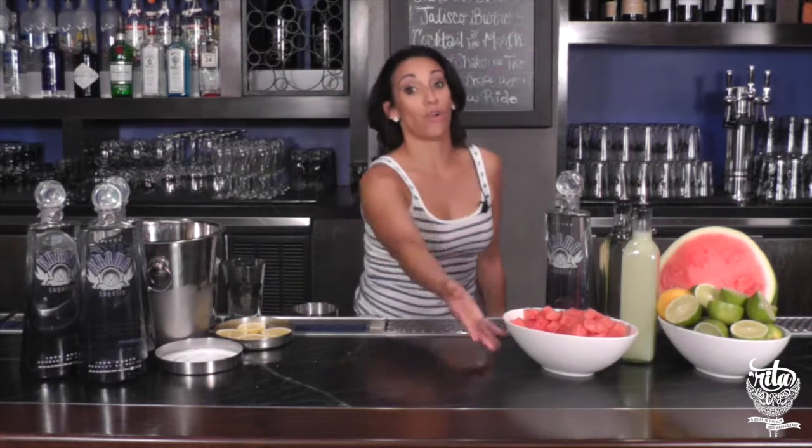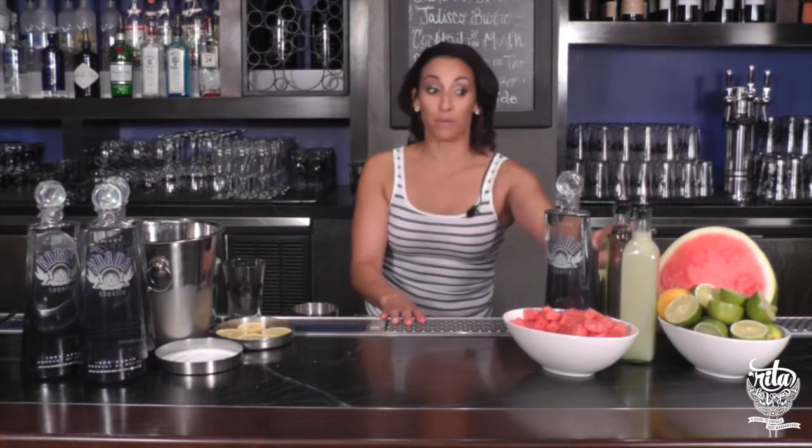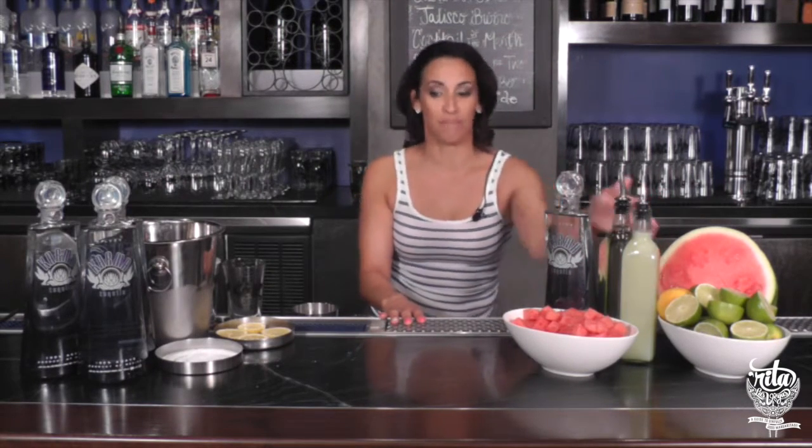Hi everyone, welcome to Border Grill Forum Shops. My name is Jennifer and today I will be making the Border Grill Watermelon Margarita. The ingredients we'll be using are fresh cut watermelon, Carma Blanco, a little bit of simple syrup, and our house-made margarita mix.